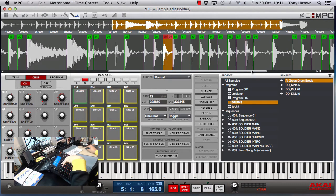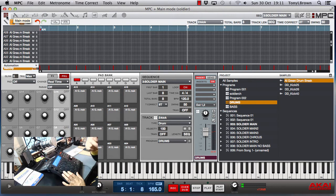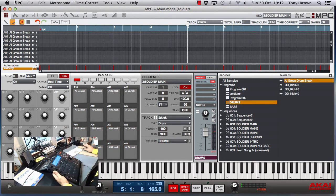I laid the rim shots out on the pads using slice to pad — I'd find the rim shot I wanted and then use slice to pad and put it on the pad I wanted. I've got six variations of the rim shot, and I've done the same with the hi-hats as well — six different hi-hats. When I was playing the pattern I was just randomising it, just to give it a bit of a real sound.